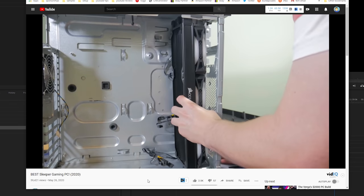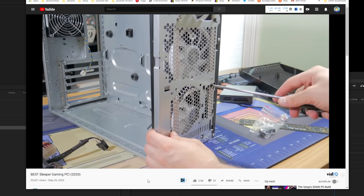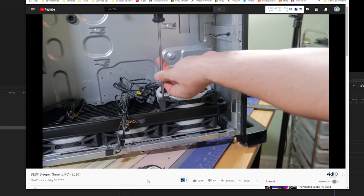If you haven't seen part 1 then I would highly recommend pausing this video and heading over to that one so you can get all the way caught up. With that being said I'll briefly go over this system now.